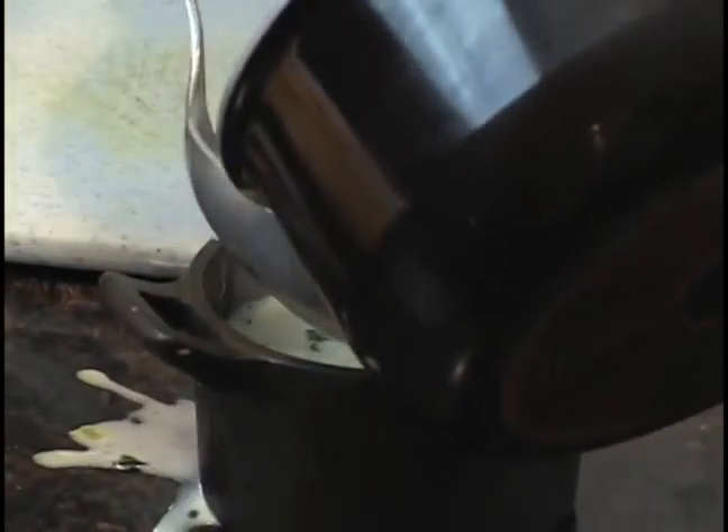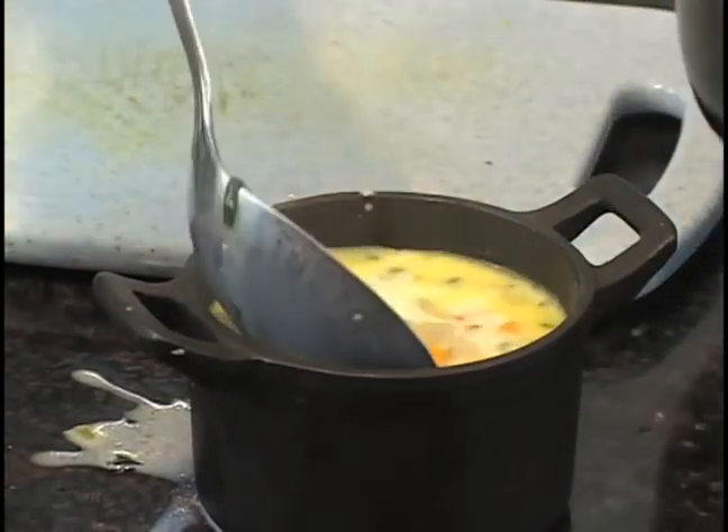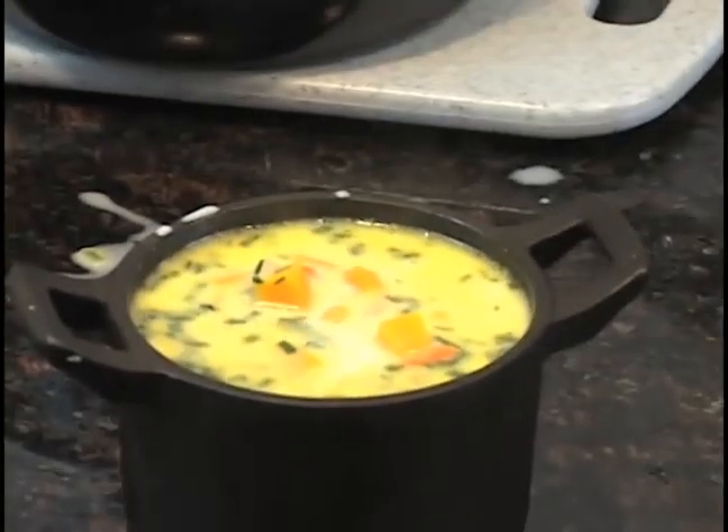This is what our finished product looks like — nice and brothy. Make sure you taste it before you serve it. You could use a little bit of fresh pepper and salt to taste. And there you have it, folks — butternut squash chowder.